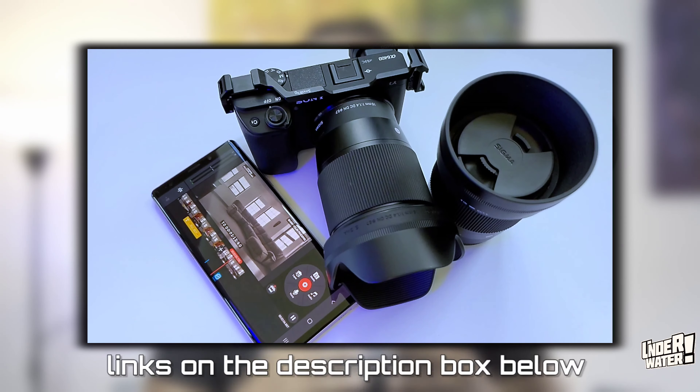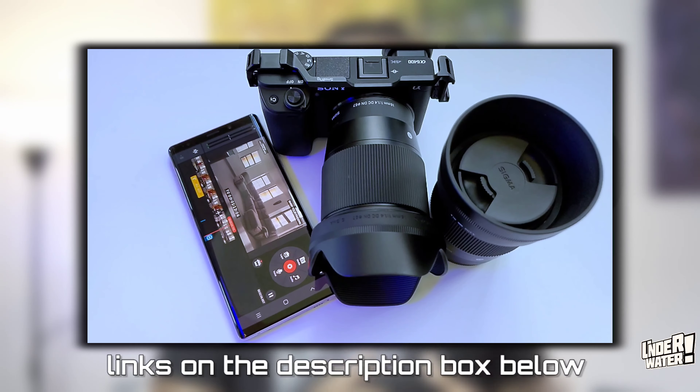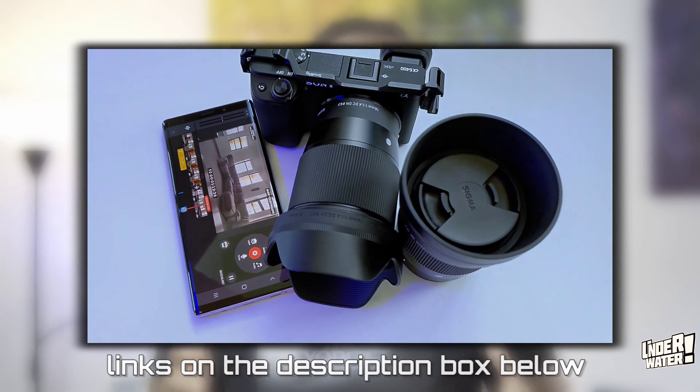What you just saw was filmed with a Sony a6400, two Sigma lenses, and the camera was mounted on the Xeon Weevil S. The video was color graded and edited with KineMaster. Now, are you going to be able to edit a movie like you would with Premiere Pro? Probably not, just like you wouldn't with any other editing software because every software is different.